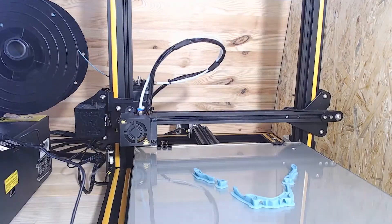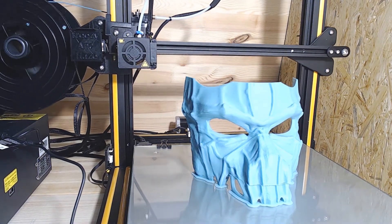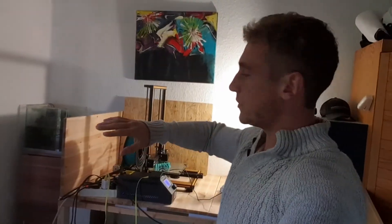Smash subscribe if you wanna see part two where we build the actual enclosure. I wish you a spooky Halloween and I'll see you next time!